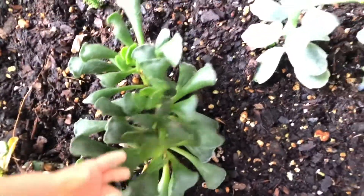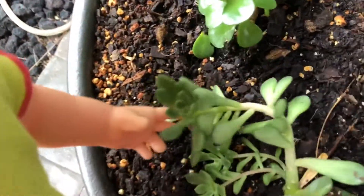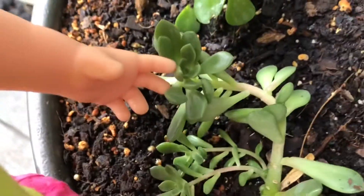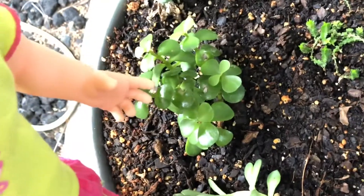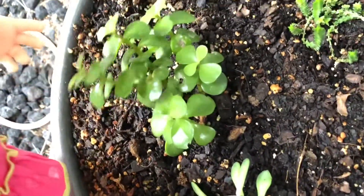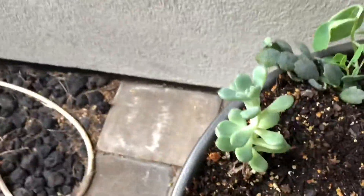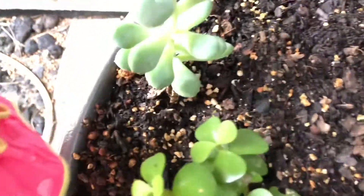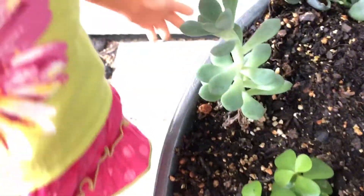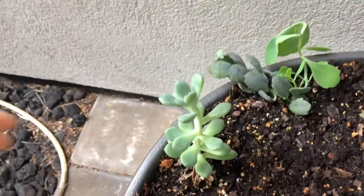Just look at that — I love it. Then this one has also grown a lot and it's sprouting — look at that. This one has also grown. I think they've all grown just a little bit, besides maybe two of them. This one has also gotten bigger, and this one's really cute and petite.